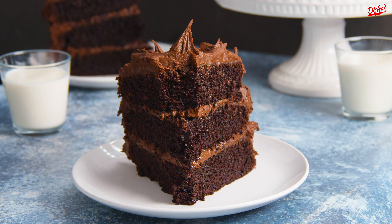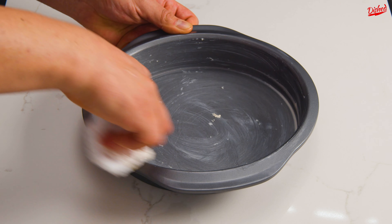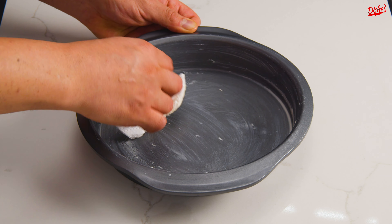Here's how you can make the ultimate 3-layer chocolate cake. Start by preparing your cake pans — grease 3 nine-inch round cake tins with butter. You can use a piece of paper towel to help evenly spread it out.